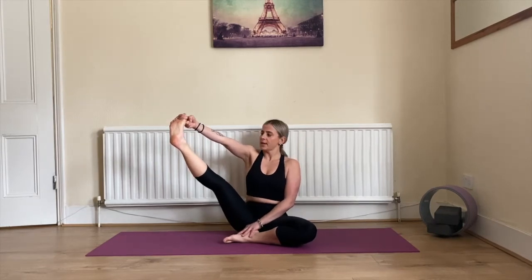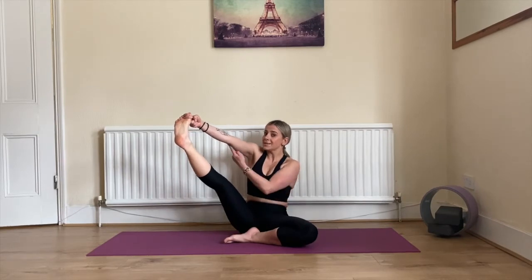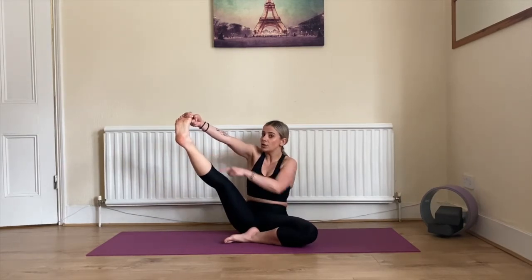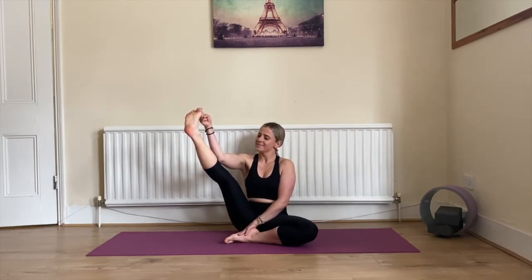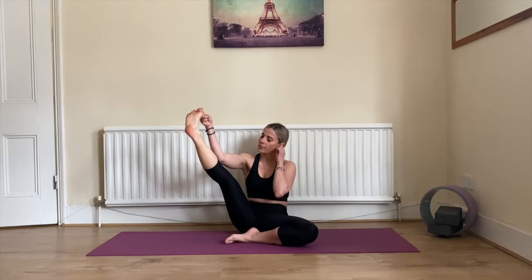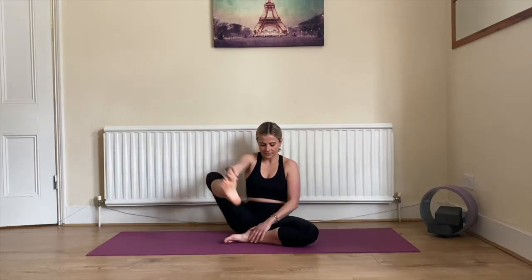You can stay there, or if you want to challenge yourself a little more, inhale, exhale, bend your elbow while keeping your leg straight and bring yourself towards your leg. What an amazing stretch! Five, four, three, two, and one. Relax, bring your leg in.